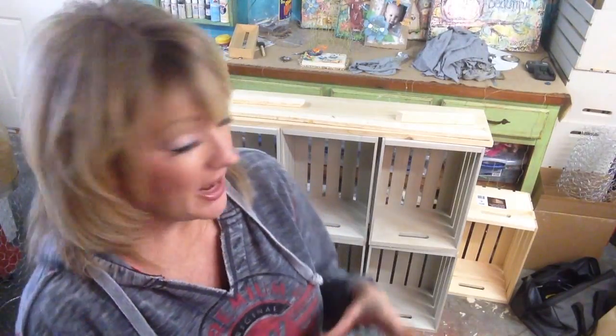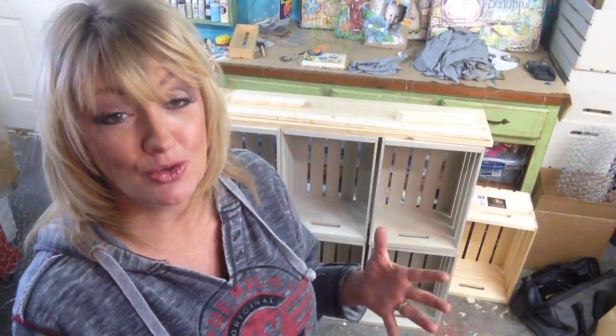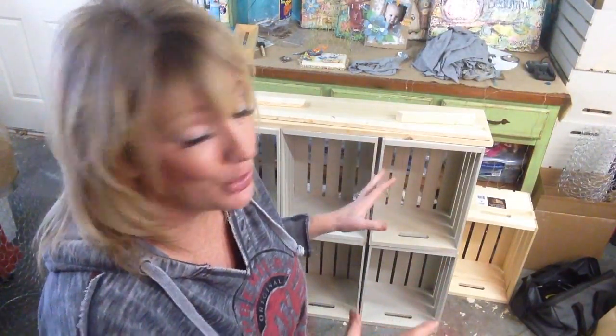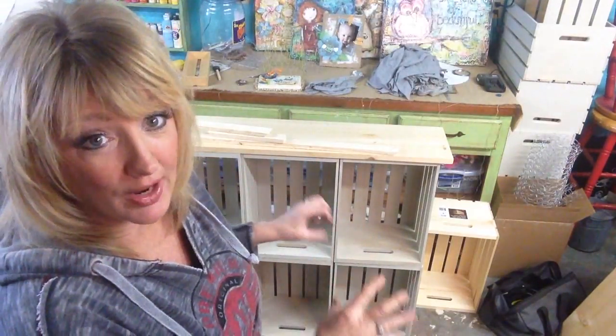I'm sharing with you today a sneak peek on how I created the sofa table. I wanted to give you a little bit behind the scenes and show you how easy it is to make your own cube sofa table. It is so cute — this is a great way to store your craft supplies and create a really cool bookshelf.